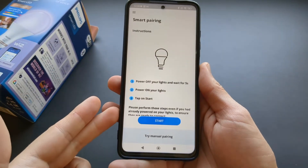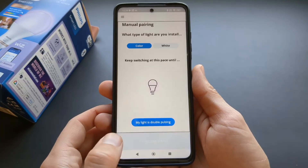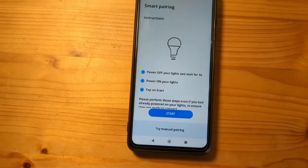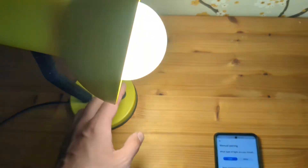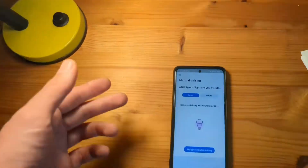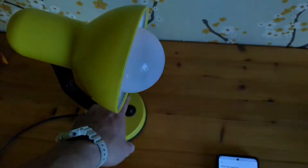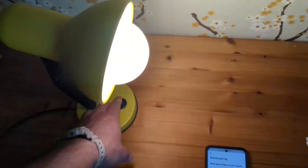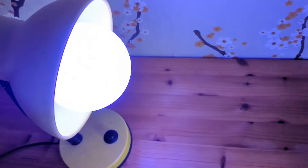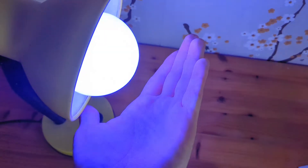Also when setting up these lights, you can use manual pairing if smart pairing doesn't work. Click Manual Pairing and keep switching the light on and off until it starts blinking in blue mode. Keep switching on and off and it will finally enter that glow mode.